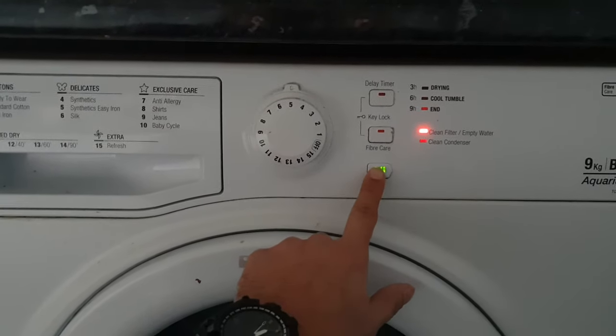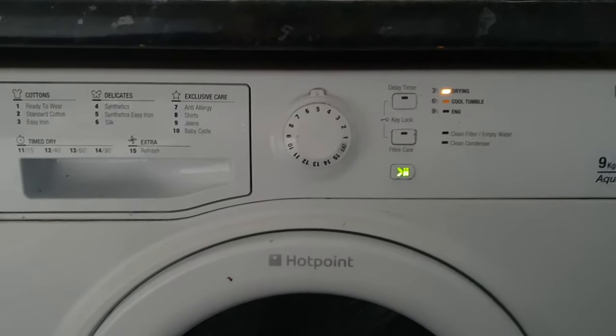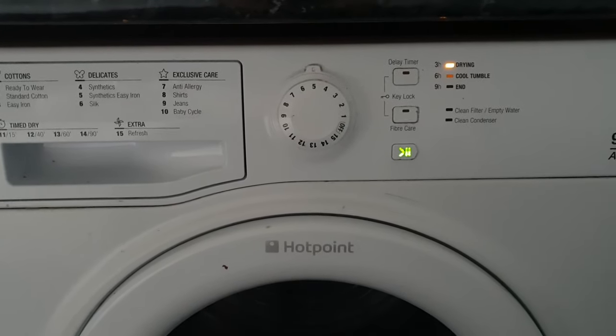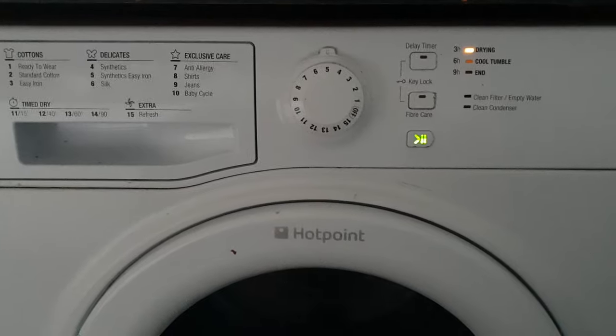And then if you try to press this button again, it started. So this is the way how you reset your Hotpoint dryer. Thank you for watching the video — if you like it, please click on like.